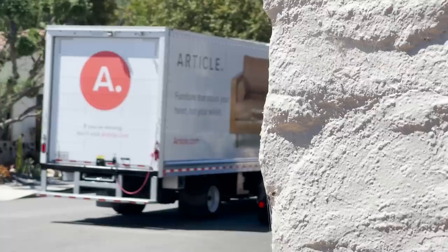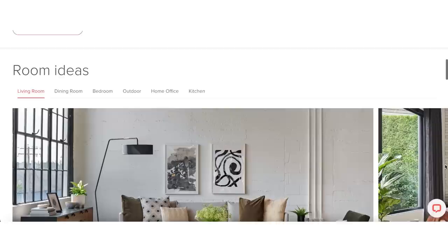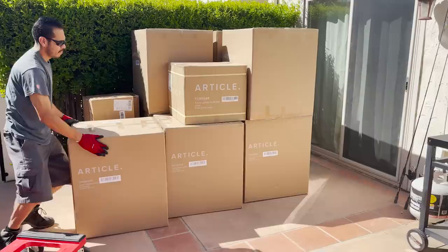I'm so excited to show you guys the outdoor furniture because I partnered with Article on today's makeover. Article has some of the best outdoor furniture — a lot of it looks like indoor furniture, it's always super stylish, amazing quality, and there's so much to choose from. I just got a huge delivery from them, so let's open up the boxes and see what everything looks like.